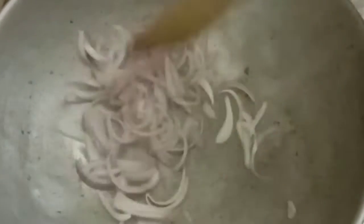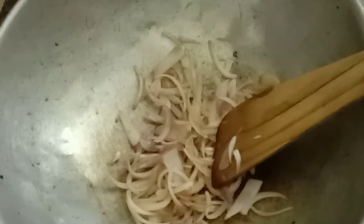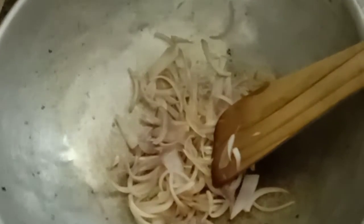I'm adding a pinch of salt and stir-frying in oil until the onion becomes golden brown. Now the onion is stir-fried. I already prepared the dough and rested it for 30 minutes, and I've prepared the rotis.